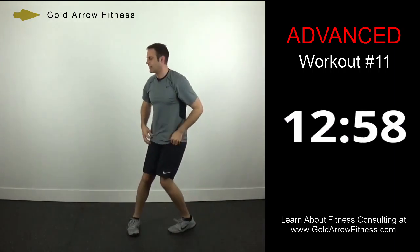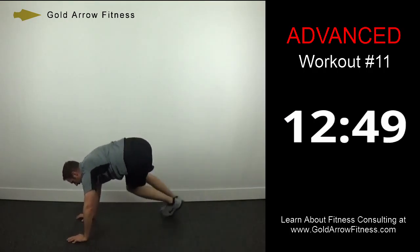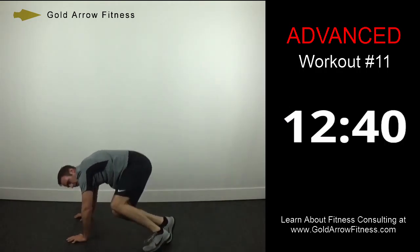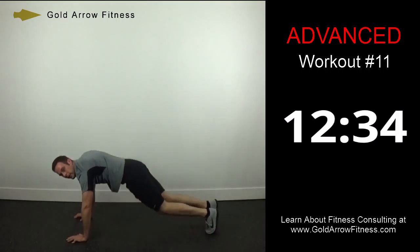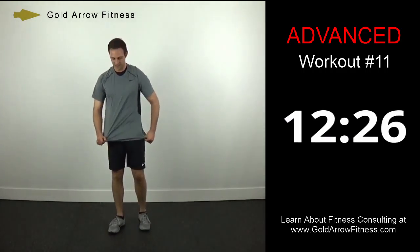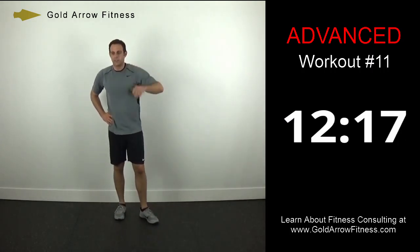Sidewinder abs — last 30 seconds. 3, 2, 1, and stop. Excellent. One more 30-second break before we do those one last time, then we'll get on to some new stuff.